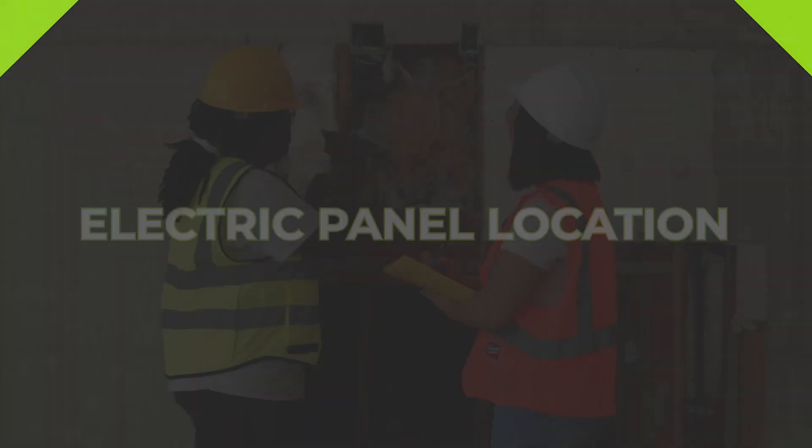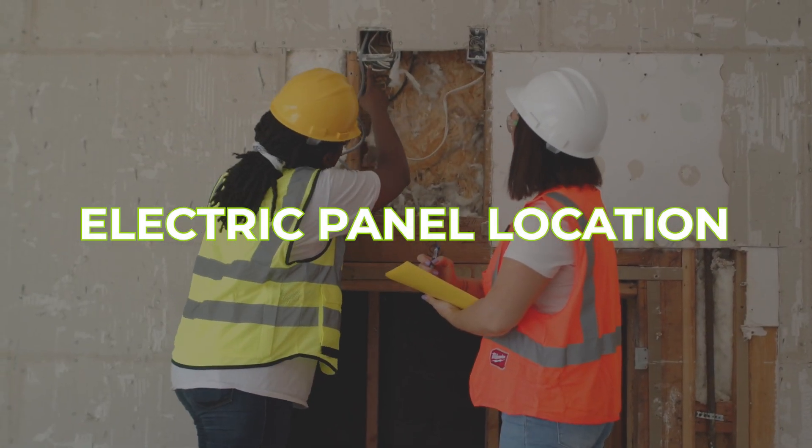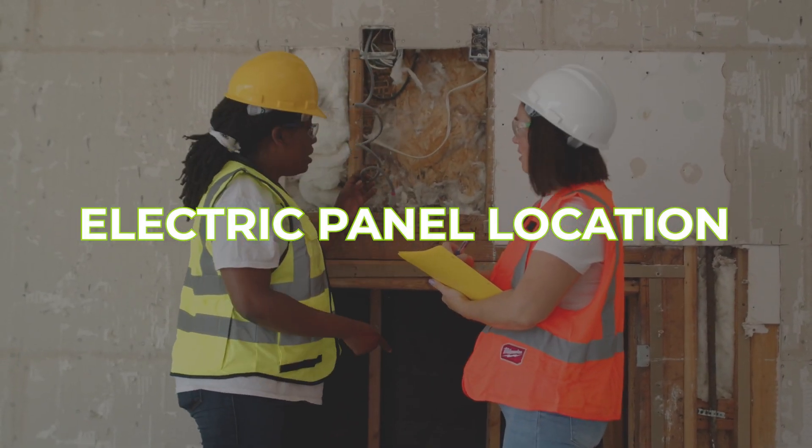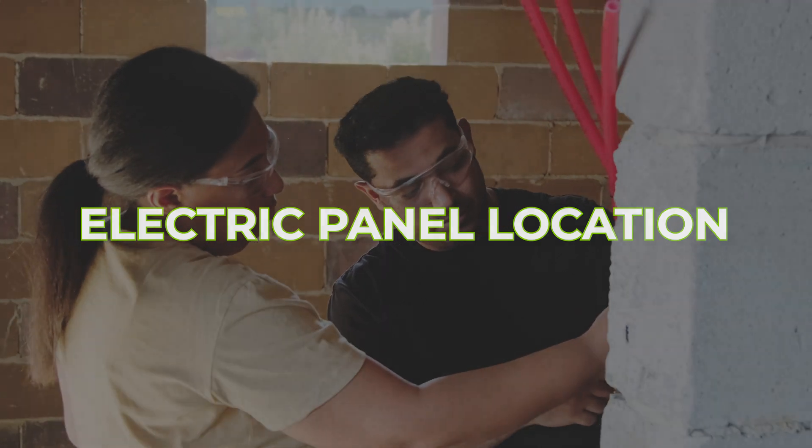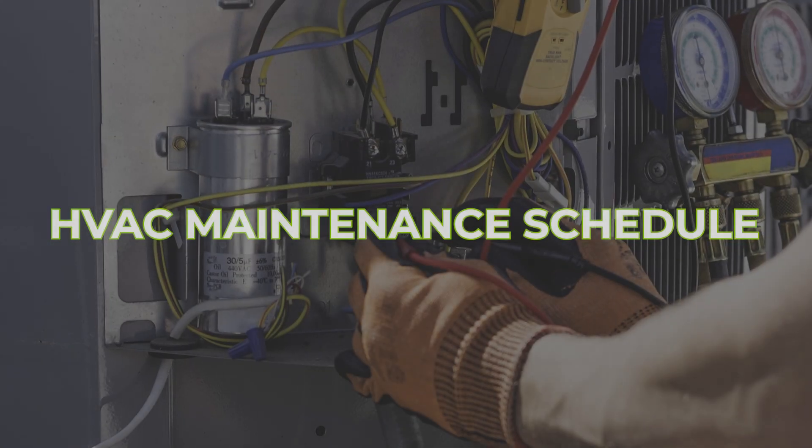So everybody in the household would know where it is. Where the electric panel location is — commonly just the man might know, and the other people in the family or his spouse may not have a clue. That way, no matter where he's at or if you can't get in touch with them, everybody's on the same page.